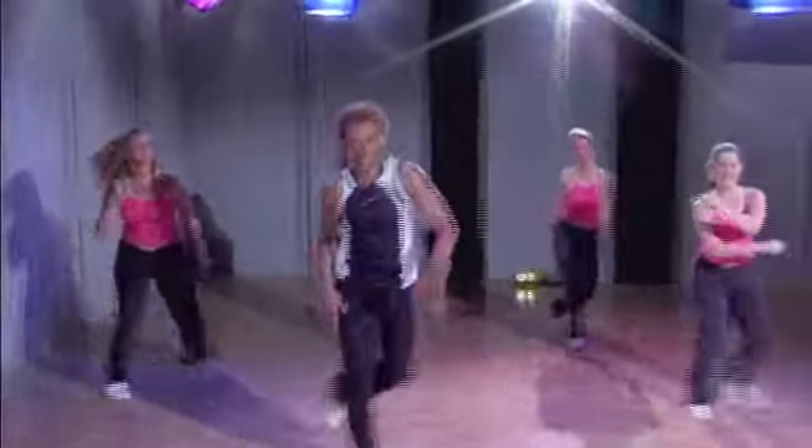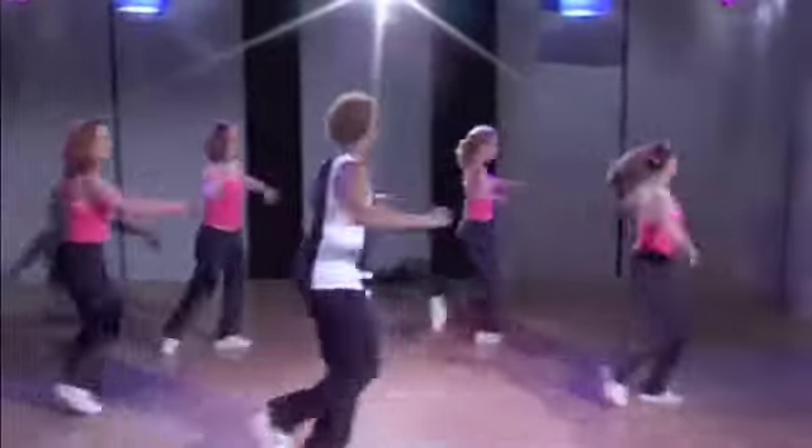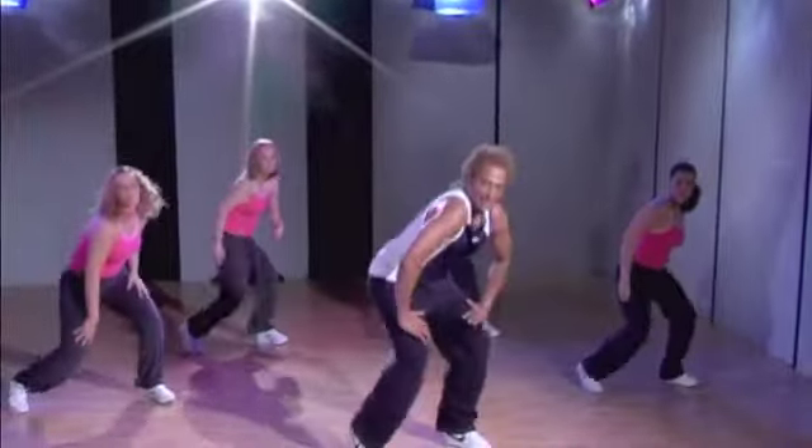Let's go from the top again, step touch. We're gonna start to layer for you. Check this turn out, right here, watch. Arms up, good, and release that lower back, heel sit.